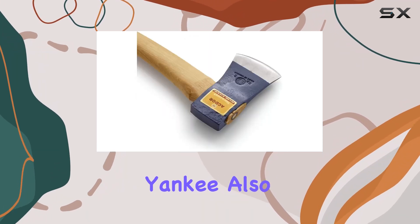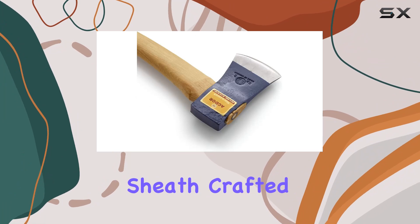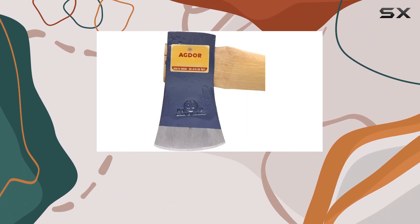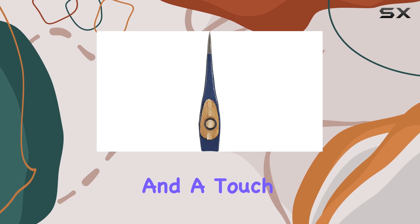The 26 Yankee also comes with a U.S.-made leather sheath, crafted by skilled leather makers in North Carolina, providing both protection for the blade and a touch of classic style.